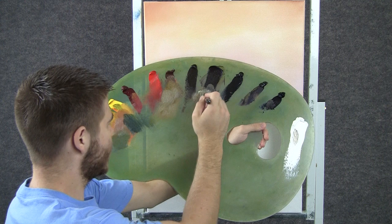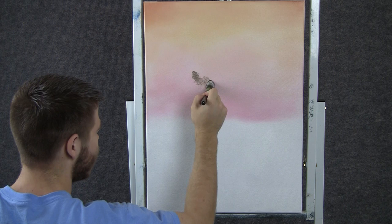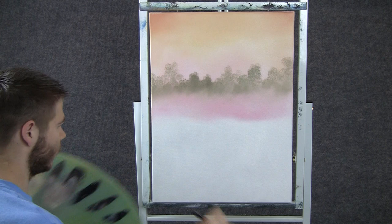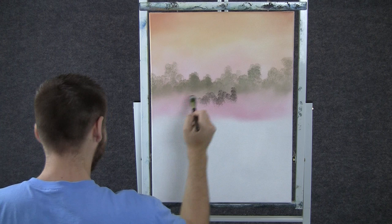Now with the 1-inch brush, with some yellow and brown and a little bit of black, we can tap in some nice trees up here. These are real far away — not very much detail. Now I'm going to change the color slightly, make it a little bit darker, and then put another row of trees right in front of that one. Because this row is darker, it'll look closer.